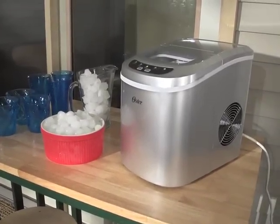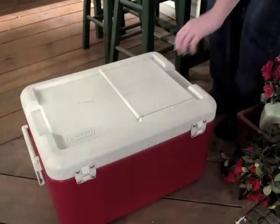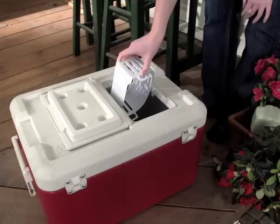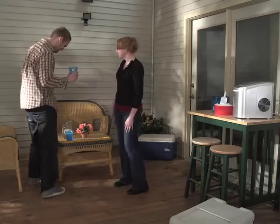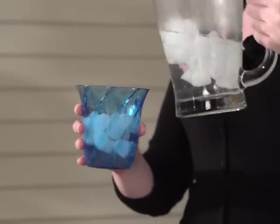Warm weather is here — bring down the temperature with the Oster portable ice maker, perfect for get-togethers, backyard barbecues, and keeping coolers fully stocked. Ice is a heat-beating essential, but freezing a few trays at a time in a standard freezer or spending big bucks buying bag after bag can be a real hassle.